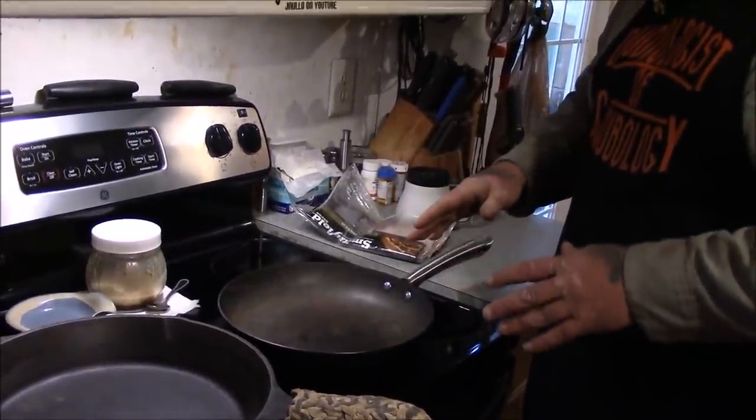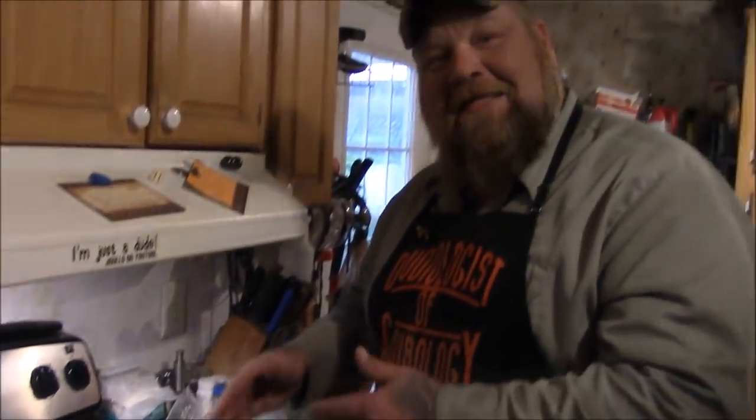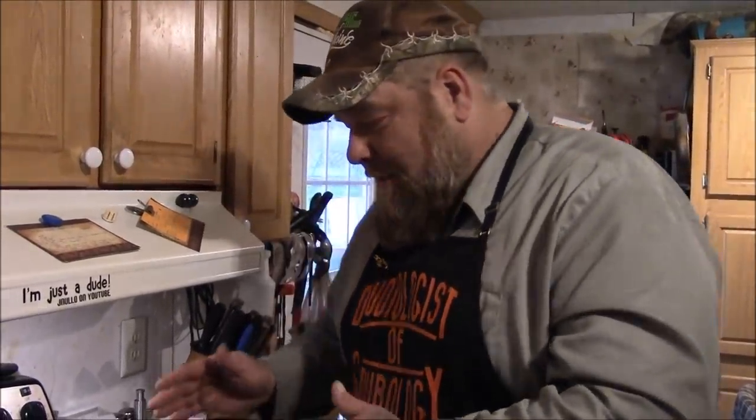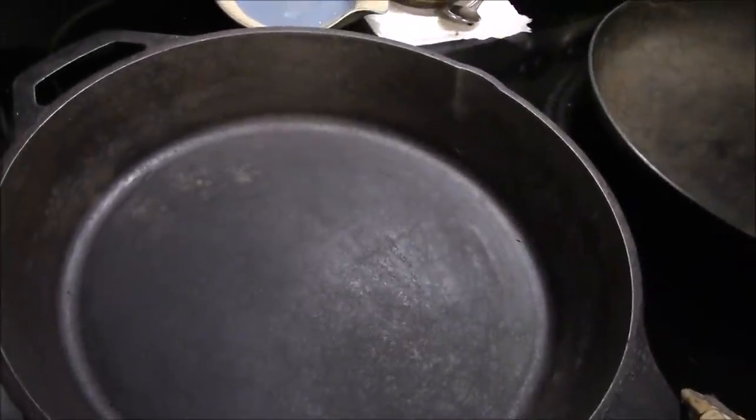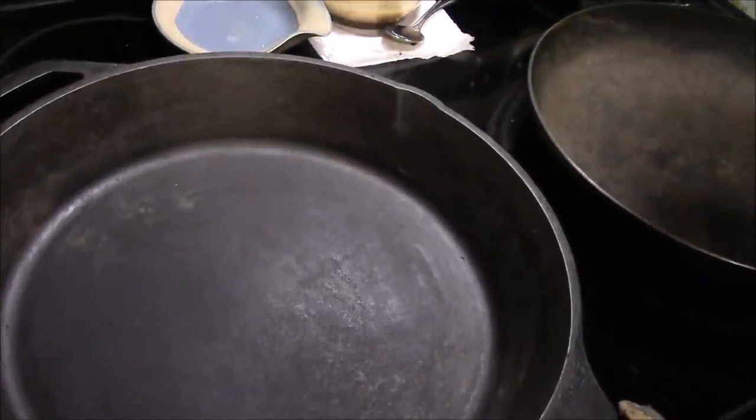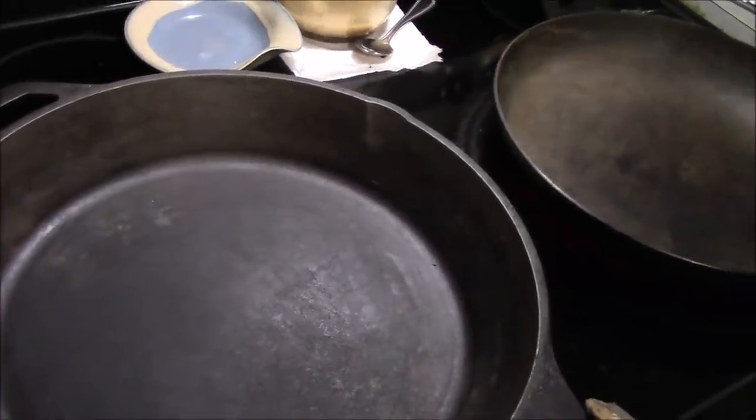So what we're going to do right now is talk about seasoning — the easiest way, in my opinion. I am not like any kind of metalologist or skilletologist or any kind of crap. I'm just a dude that uses cast iron skillets literally for everything that I cook. I use the crap out of my cast iron stuff. You see how this one's got like a slick bottom? It's a nice slick and it's got a real dark black color to it. This one is seasoned. Nothing sticks to this one. We can cook an egg in here right now and it'll be just fine.